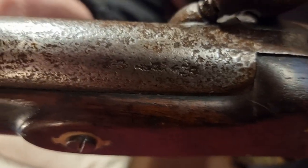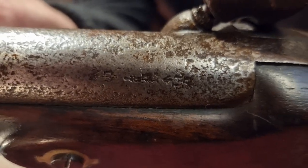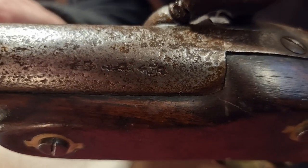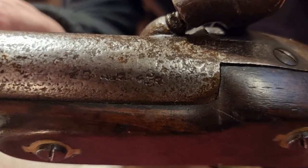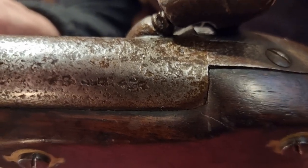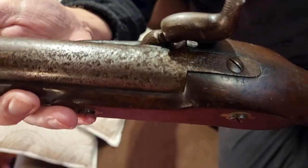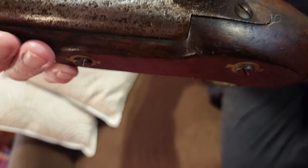Despite the pitting, the proof marks are still quite visible here. They've got a variety of proof marks - probably inspection stamps. I believe these are English proof marks on this gun. There may be some proof marks at the bottom of the barrel, but we wouldn't know that without removing it. These early ones are nearly always on the top.